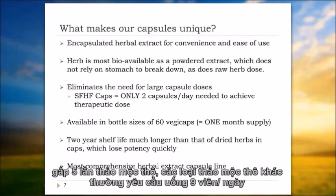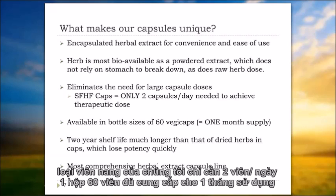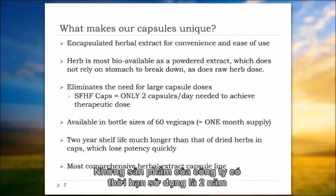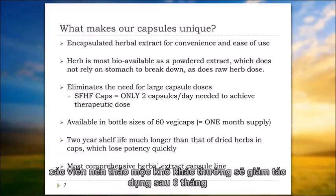We've also eliminated the need for a large capsule dose by having an extract that's five times more potent than the crude herb. Other crude herb-type products might have a typical dose of nine capsules a day. Ours is two capsules a day — one capsule twice a day is typical — so a 60 veggie-cap bottle will last a month's supply. These products have a two-year shelf life, which definitely exceeds that of simply dried herbs in a capsule, which typically lose potency in around six months.